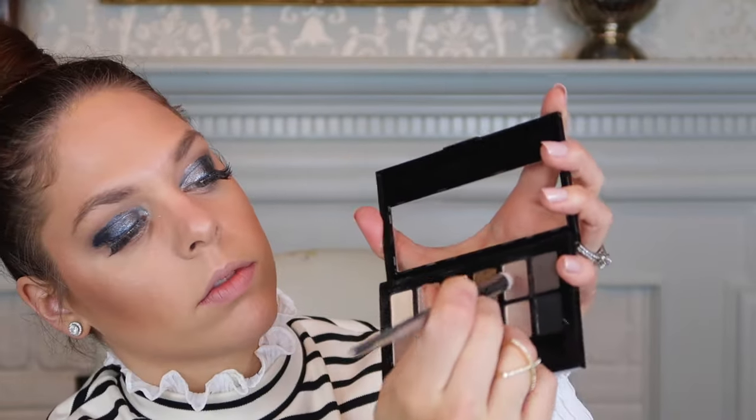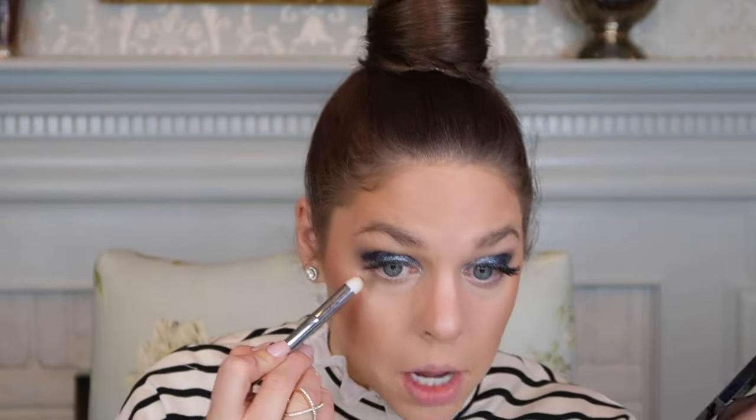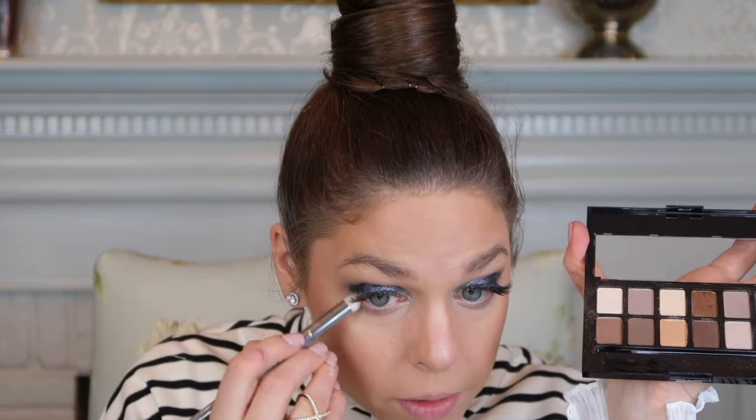I'm using the Real Techniques dome-shaped eyeshadow brush to repeat the smoky process on my lower eye, to give it more of that ombré smoked-out look since I've got a lot going on on the top of my eye. I decided to apply a little liner — not a wing or anything. I got the Maybelline Ultra Liner 301 Black. I'm applying this pen on my lower waterline, which is just going to really help my eyes pop. I love going in with black liner when I have black eyeshadow on — it really makes your eyes pop.